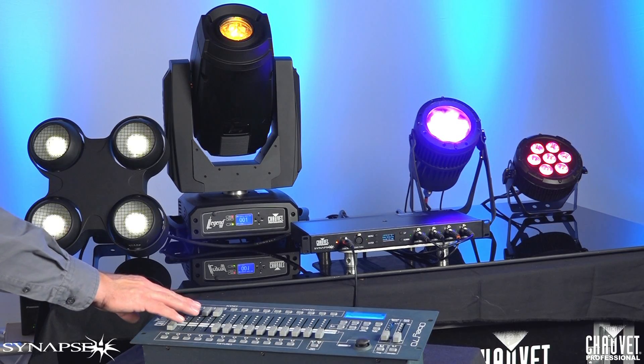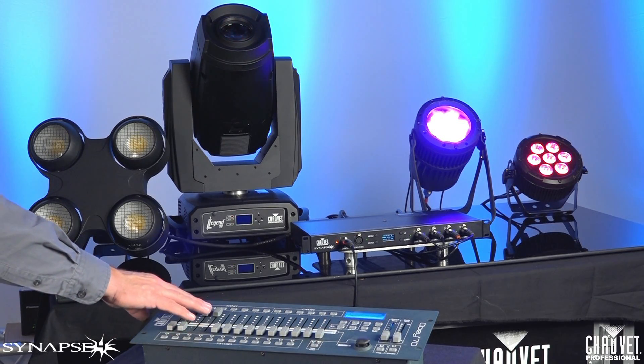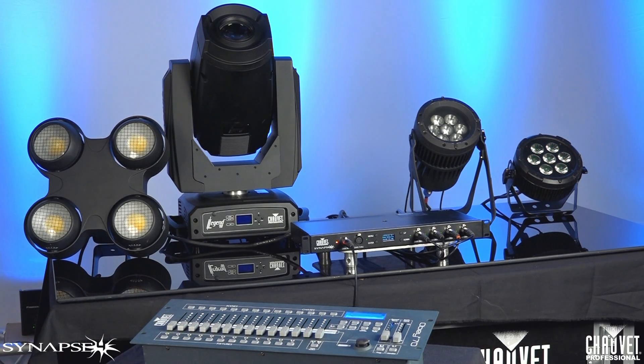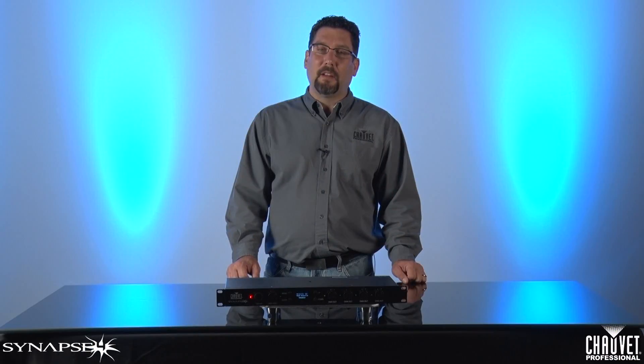Fourth, via DMX control. Each output can be assigned as a DMX channel, or all four can be assigned as one channel. This way, you can write cues into a scene to trigger the relays and turn them on or off as you need them. We figured since we're already sending a DMX signal to the fixture, having a built-in opto splitter would be a good idea too.